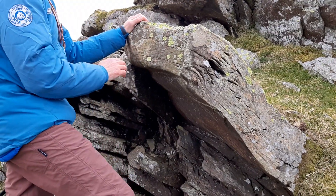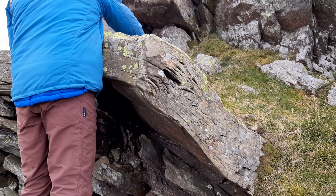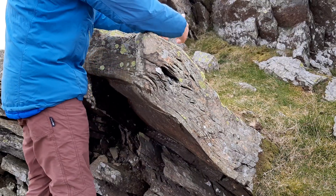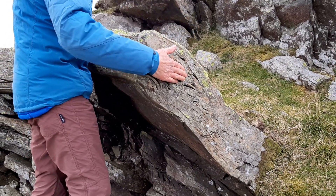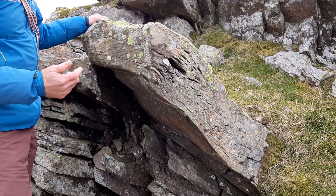We also need to look around the back and make sure there are no sharp edges, and that it has a good shape so that whatever we put on it — a sling or the rope — it's not going to slide off.